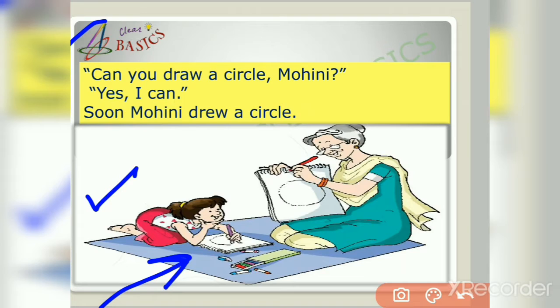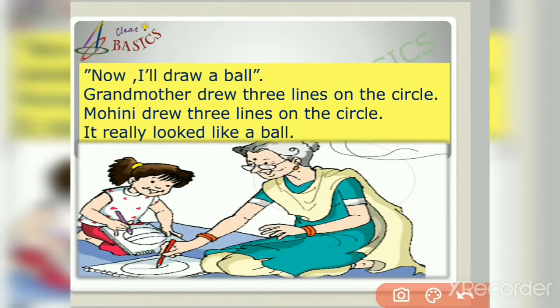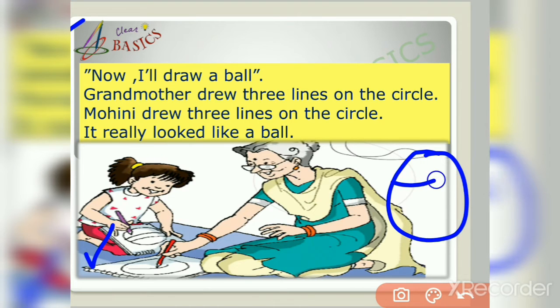Now let us find out what they are drawing in their copies with the help of this circle. Now I will draw a ball. Grandmother drew three lines on the circle, and Mohini drew three lines on the circle too. Look at this picture — if we add three lines on the circle, it really looks like a ball!